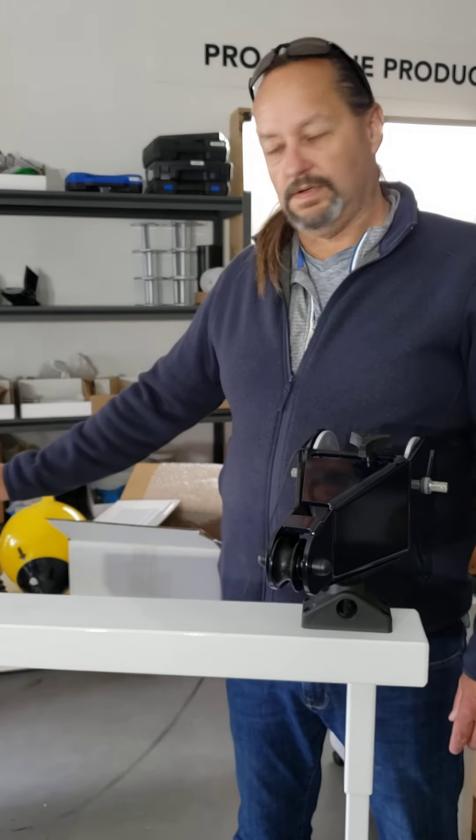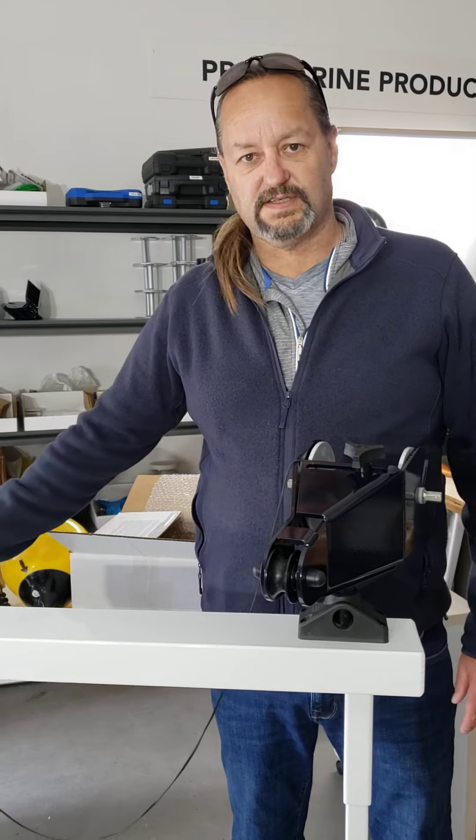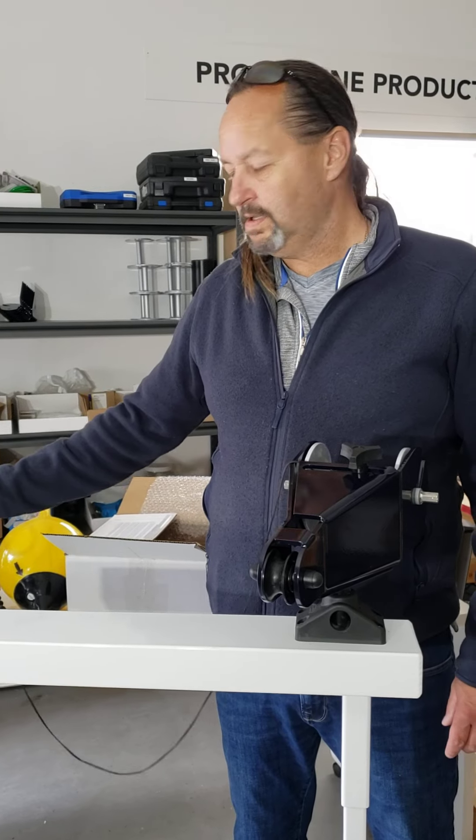Hopefully this helps everybody out with the pronging, makes the pronging more successful, and have a good day.